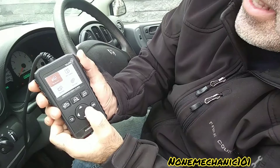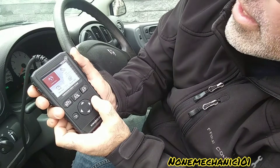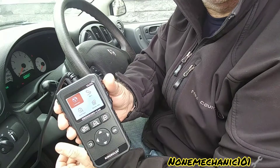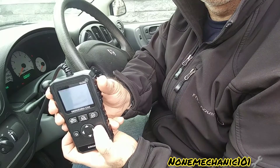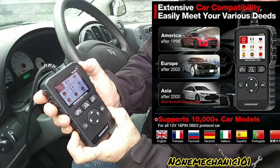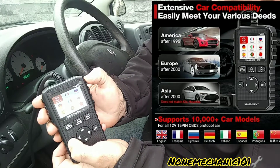Let's go to Settings — it has Language, Self Test, Unit, and System Information — it has everything in there. Let me look up Language to see what languages it supports. We've got English, French, Dutch, Italian — it has everything in there.